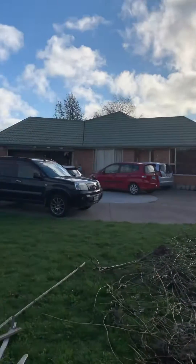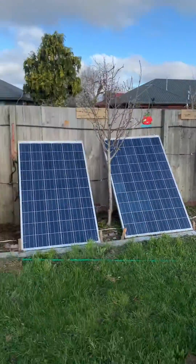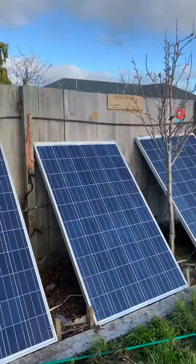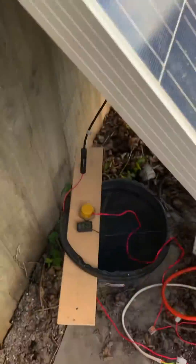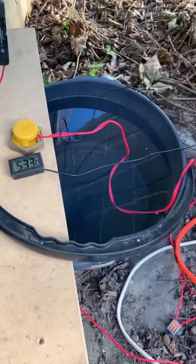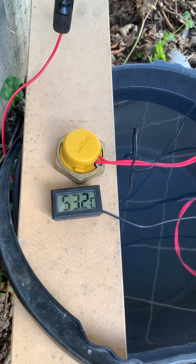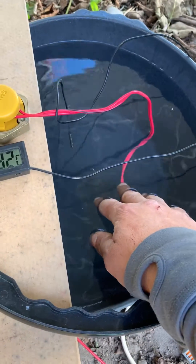Hi, it's almost end of the day but I moved the solar panels from there over here so with the angle you get more wattage. I put a new bucket — the other one was much smaller — and it's been here for about one hour and now the temperature is up to 53 degrees Celsius.